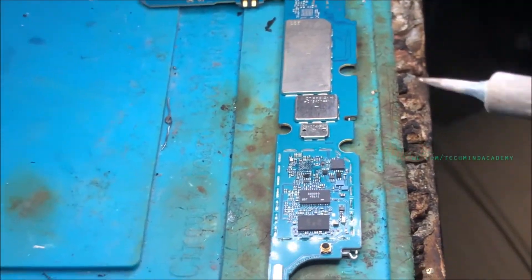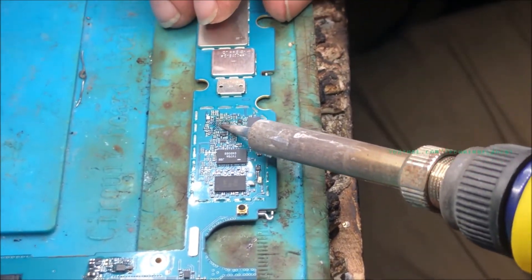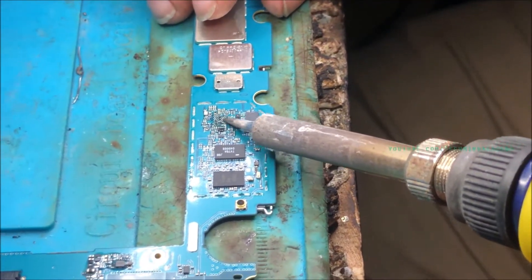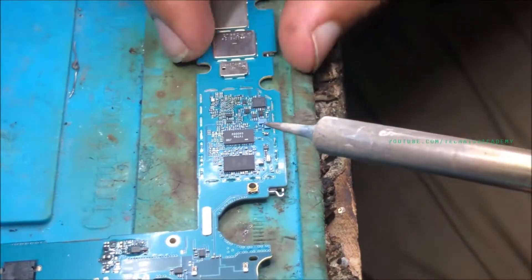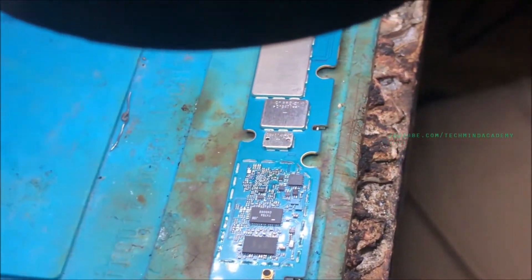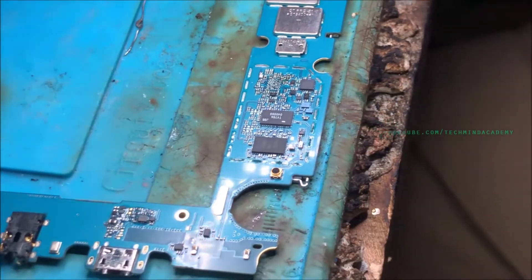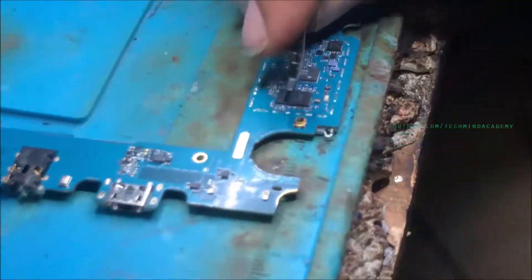Using a proper soldering iron, attach some resin paste just like this and apply some heat on the connectors. Now I am going to introduce the new signal IC — you can see it here.